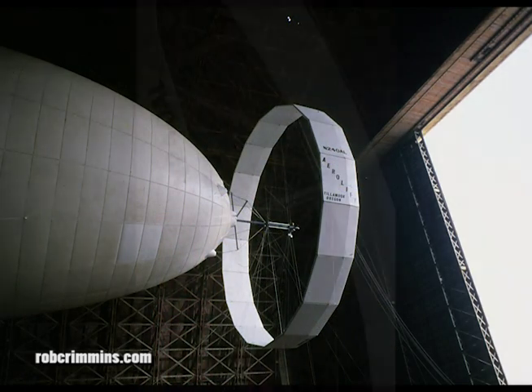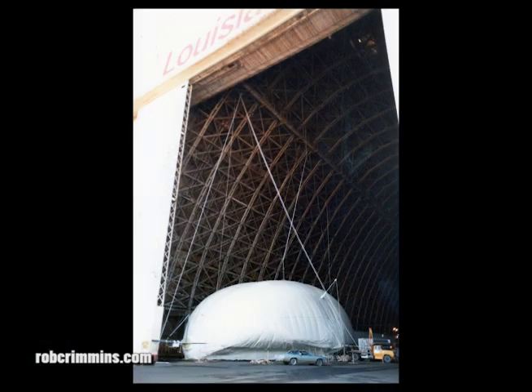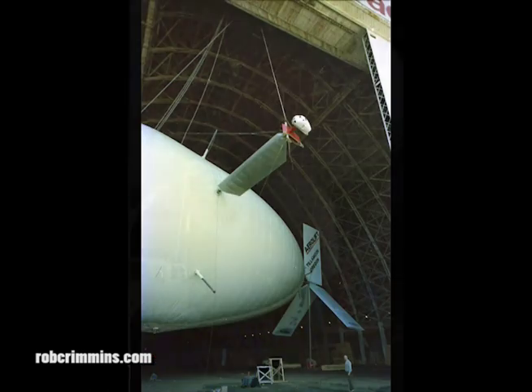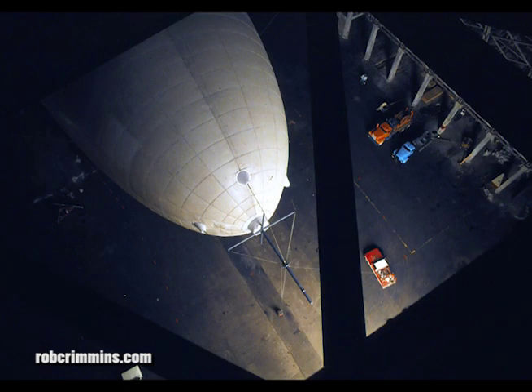Work inside the ballonaire and on the hull was done from bosun's chairs, and by the time the assembly was complete, we had rigged 26 falls to the hangar ceiling to lift the ship and to carry us to pieces of it. The three of us did the hardest physical work, but we were by no means the only people on the crew that worked hard.